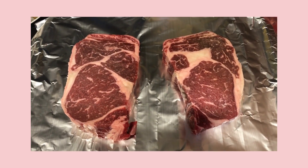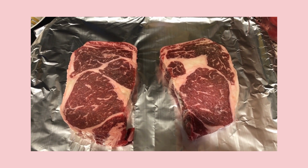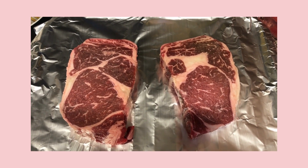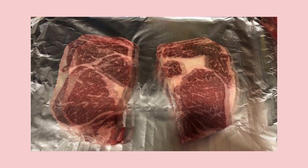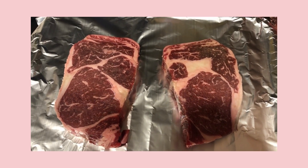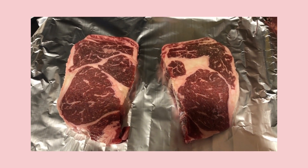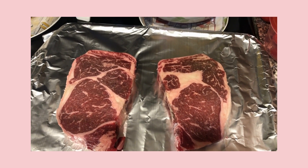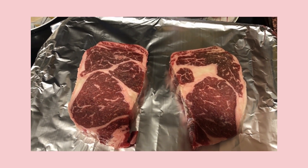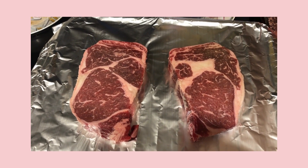I'm also going to broil a couple of ribeye steaks and make some asparagus as well. All I have to do to these steaks now is season them up and put them in the oven under the broiler after my squash is done. In the meantime, I'm going to get the asparagus ready and I'll show you all that.